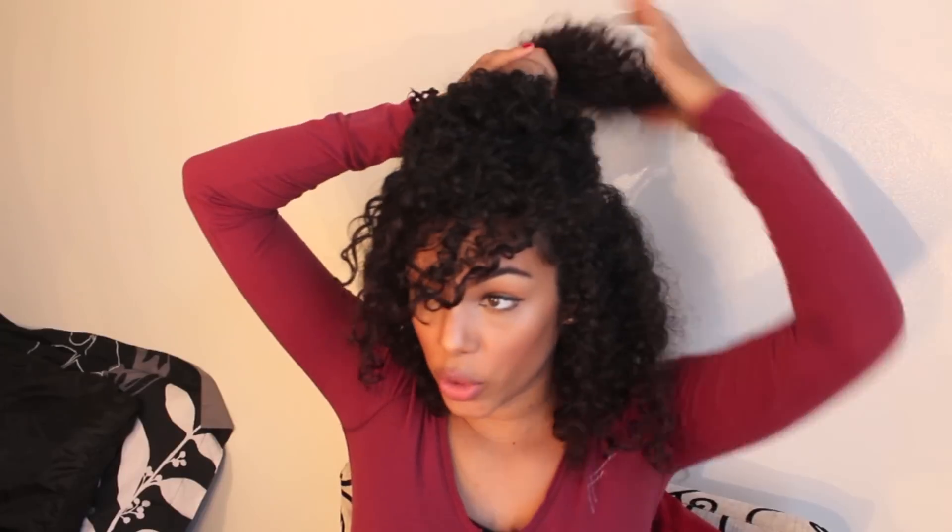First thing I want to do is play with my hair, bring it towards the front, and see where I can get a fringe bang effect. Once I pick out the pieces that I want, I get this fringy kind of look right here. Then I grab towards the middle where the crown of my head is, leaving my bangs alone and grabbing right here loosely.